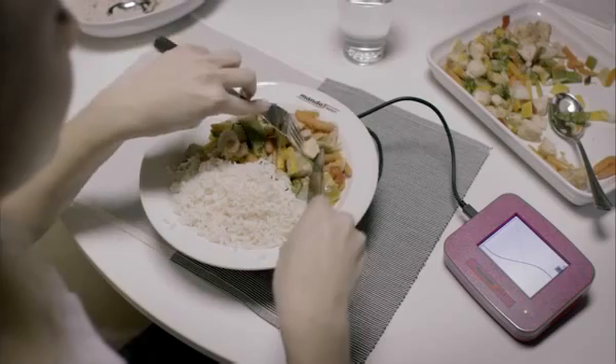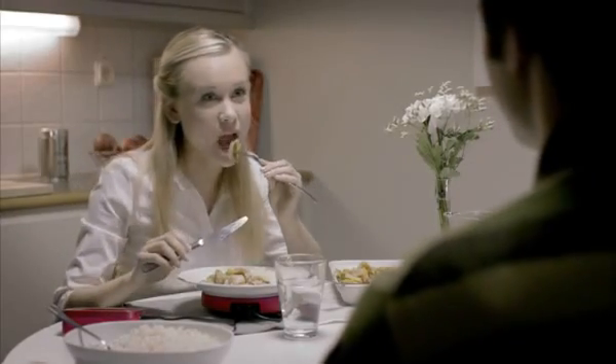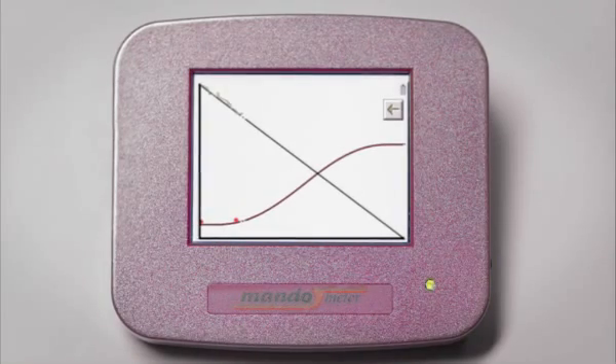Mandometer tracks how full you feel relative to a normal satiety rate. When you are eating, the weight of the plate decreases. Mandometer tracks the speed you are eating at relative to what is appropriate.